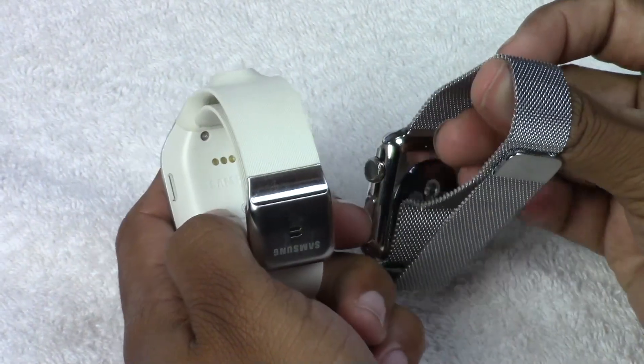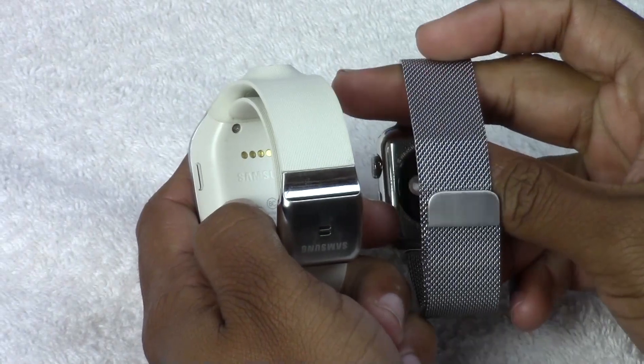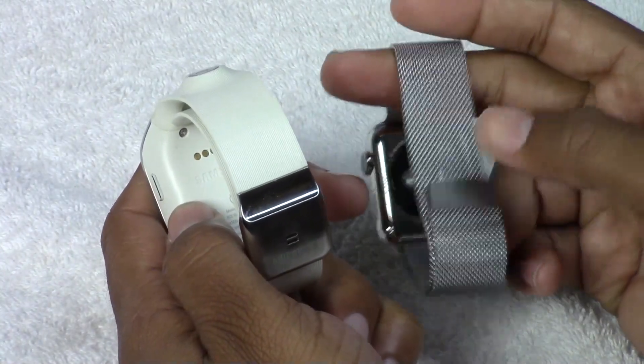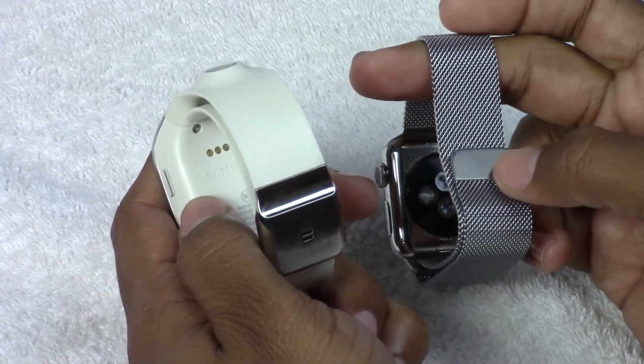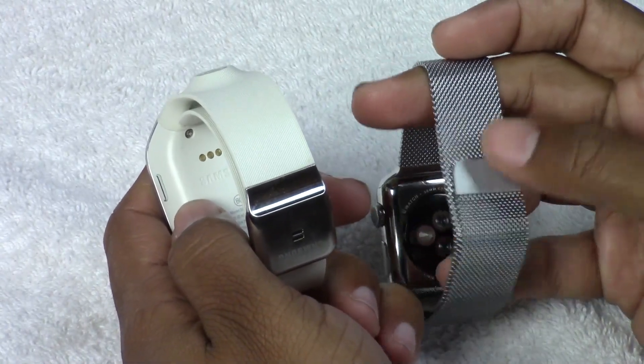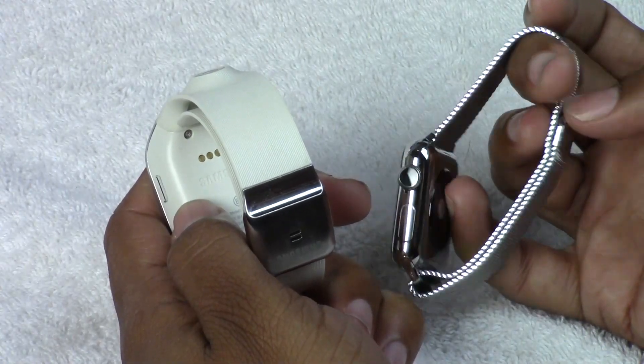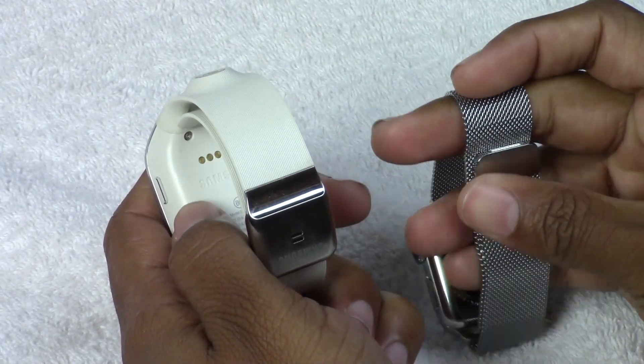The advantage that Apple Watch has is that you're not dealing with one type or one style. Based on how much you're willing to pay, you get the one that fits you best. This is the Milanese band, which looks incredible and feels incredible.